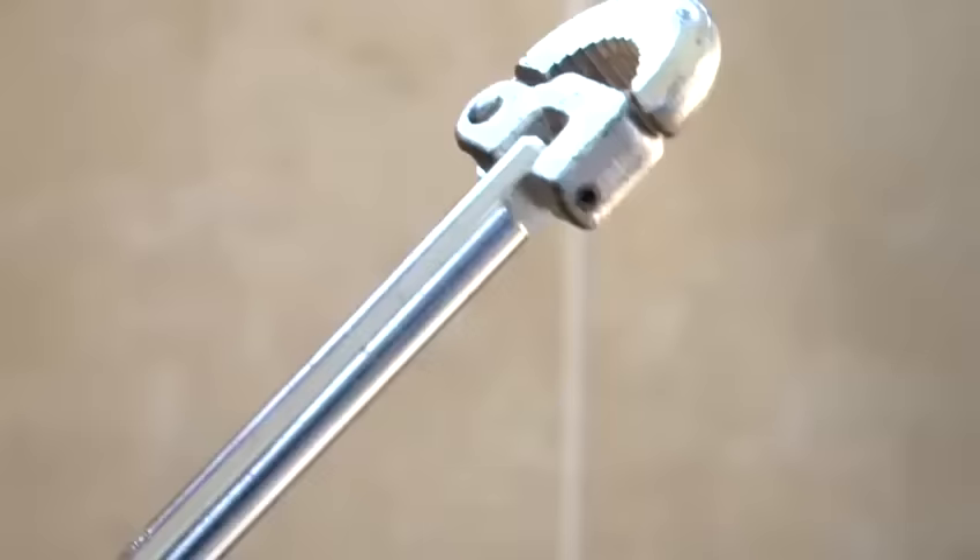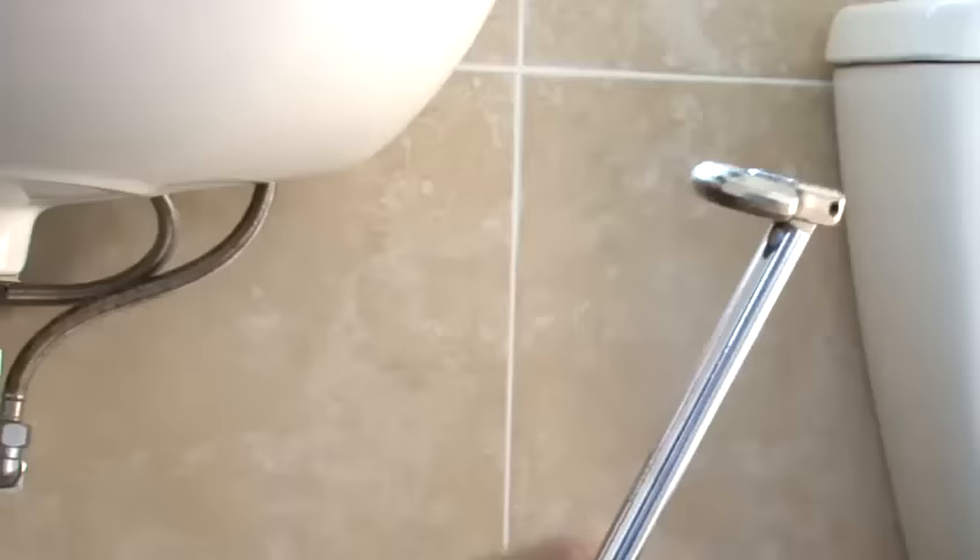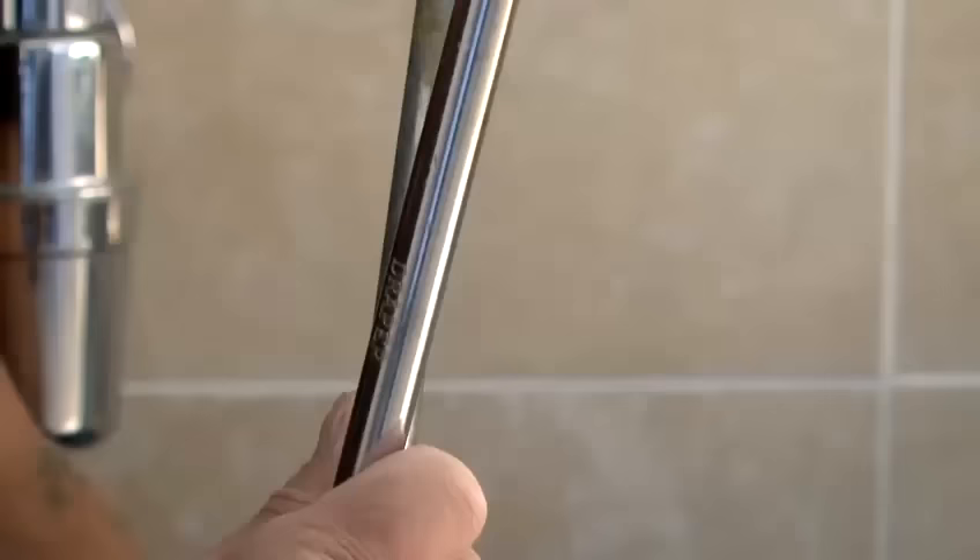Whereas with the new one, this one is spring-loaded which makes life a lot easier. It's still got the same angles to go anywhere, but it's spring-loaded which just helps you keep on the nut all the time.